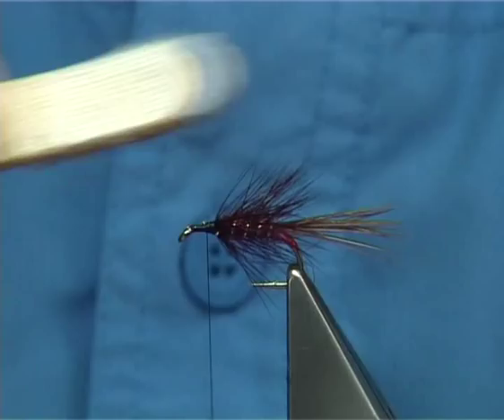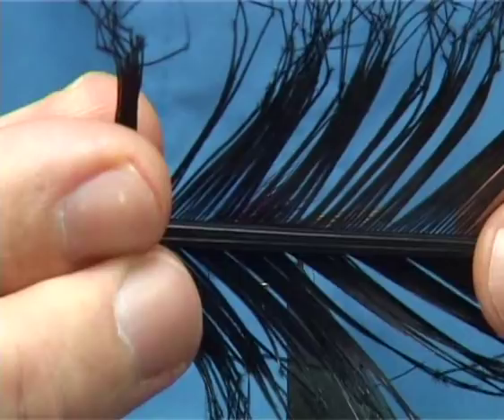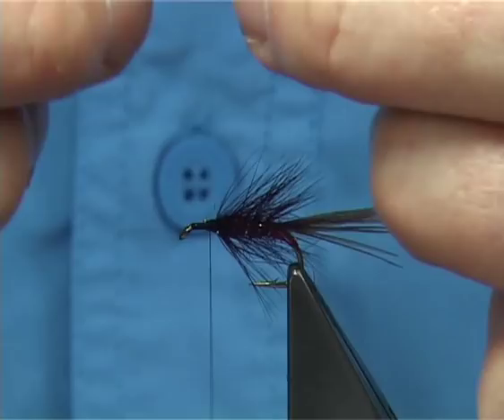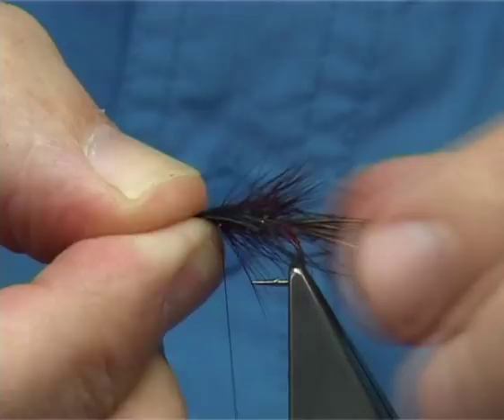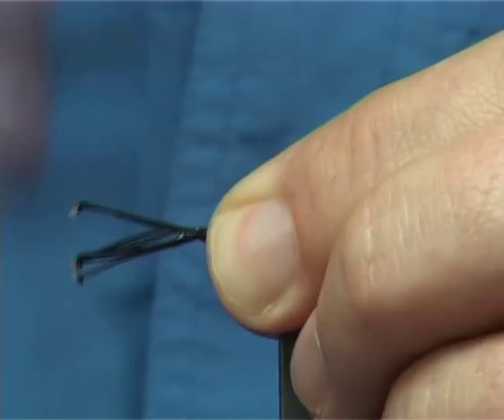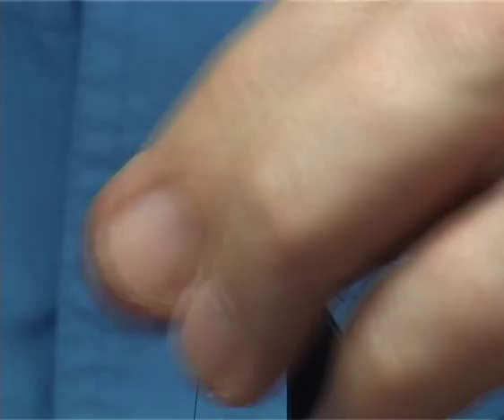An added attraction to the fly — and getting very popular now — is adding some pheasant tail knotted legs. These are pre-knotted legs that you can buy. You need a good half a dozen or more. What I'm doing is evenly splitting these fibers down either side, setting them on just coming towards the end of the tail, holding them, and coming round with two or three turns to tighten up. Then move the excess. It is optional, but as I say it's getting very popular now, so certainly worth having a go.